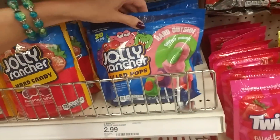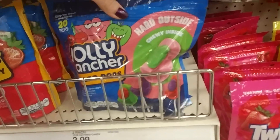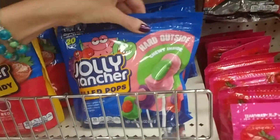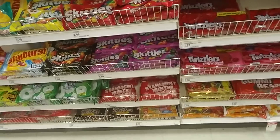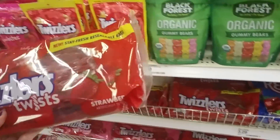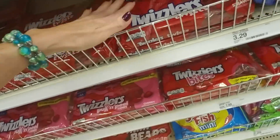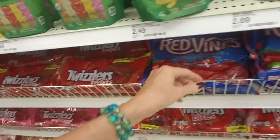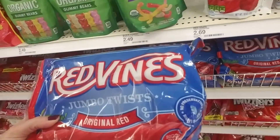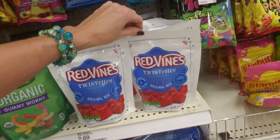Then we have smaller bags of Jolly Rancher Hard Candy and Filled Pops, and these have a resealable thing on them, which is cool — like a little Ziploc, so you can open it and have some and then zip it up to keep them from going stale, or keep the ants out. And then we have Twizzlers, which are fantastic — this is the strawberry flavor. We also have the Twizzlers brand and Red Vines, which I have to admit I don't think I've ever tried.